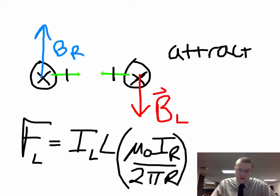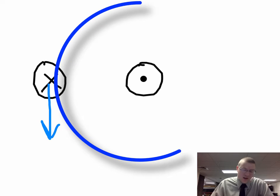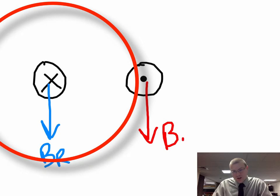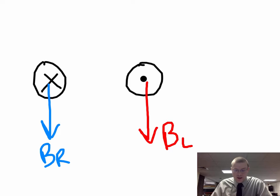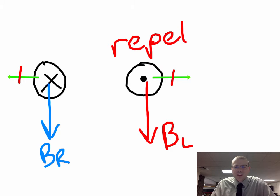Let's do the reverse — let's send currents in the opposite direction. Now the right wire sends its magnetic field in the counterclockwise direction, and the left wire sends its magnetic field in the clockwise direction. Both magnetic fields are now down on each wire. Using F = ILB, put your fingers in the direction of current and curl with the magnetic field. You see a force away on the left wire from the right wire. The right wire has current out, curl down, and you can see there's a force to the right. So these two forces, due to Newton's third law, are equal and opposite — the two wires repel each other when currents are in opposite directions.